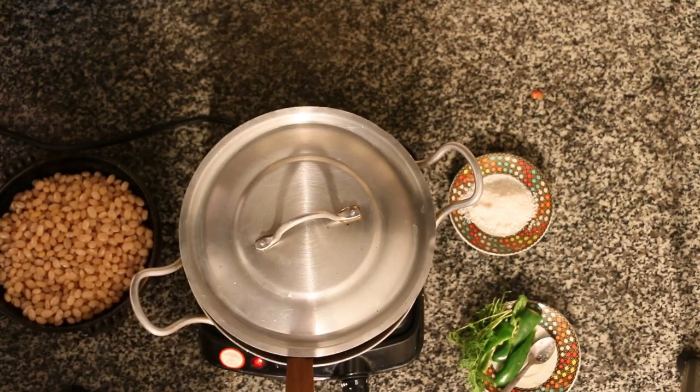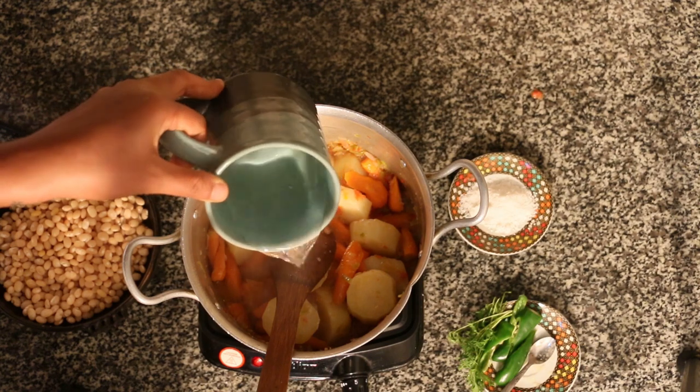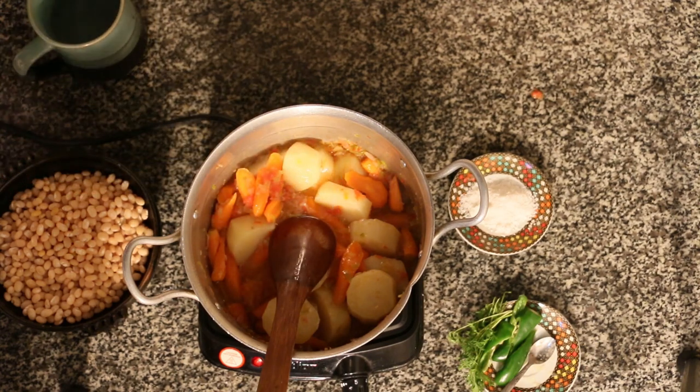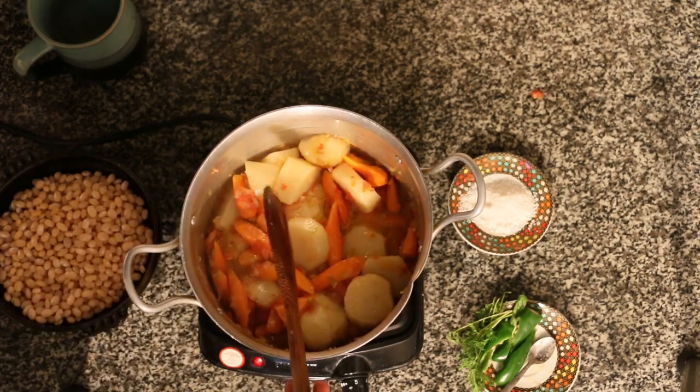We're going to have to get rid of the skin.